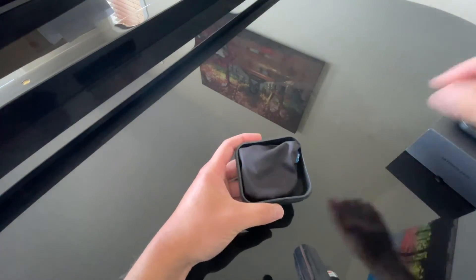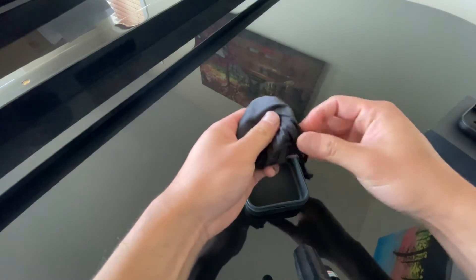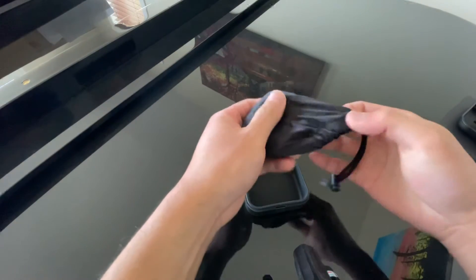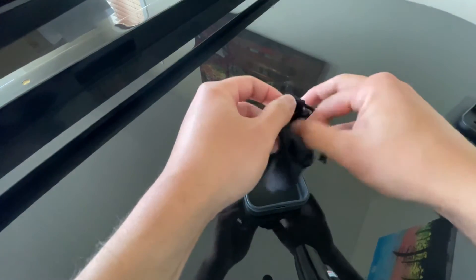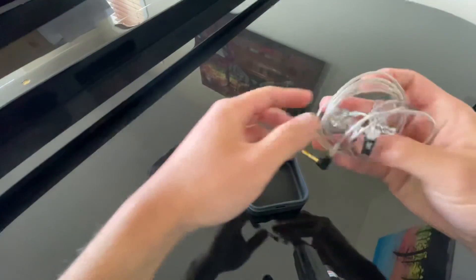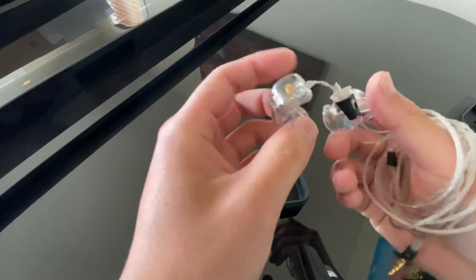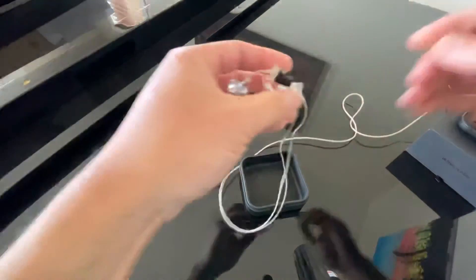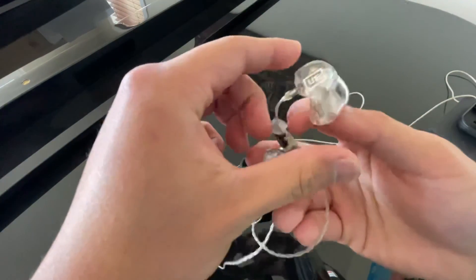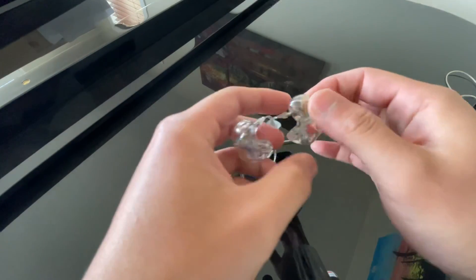Some cleaning tools to keep things pristine. All right, let's see what we're dealing with here — this is really exciting. Look at these! Very cool. I just got the clear ones, and I'm gonna go try them on and see how they sound.